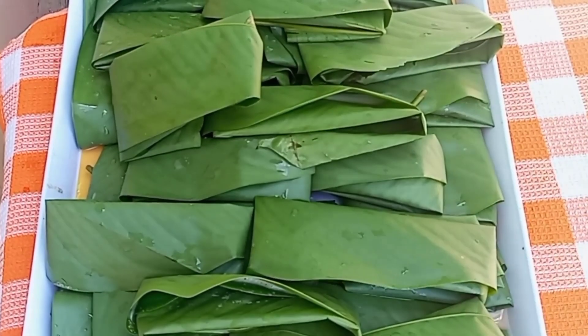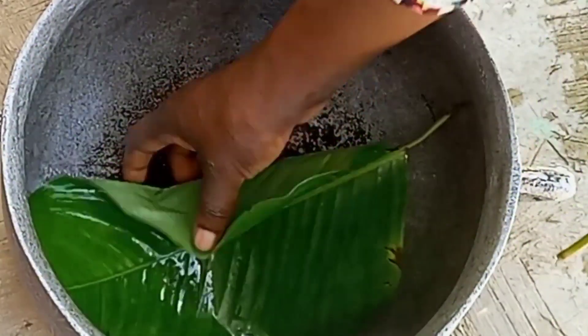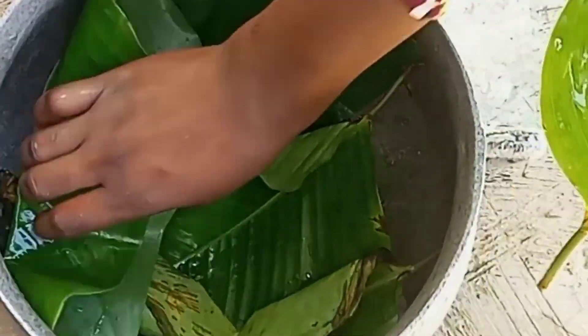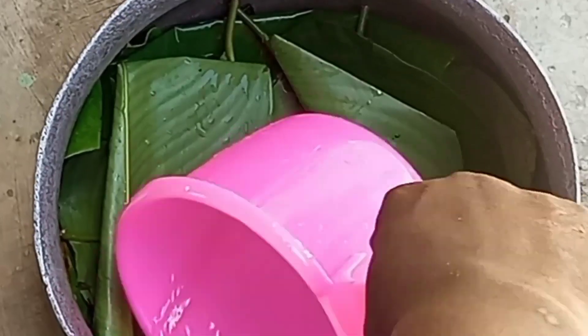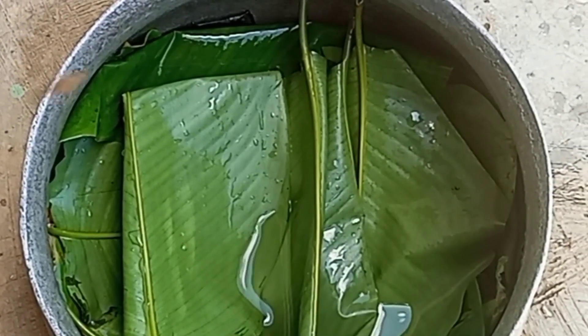We are now done wrapping, so this is what we have. The next thing is to line the inside of the pot with some of the leaves, then add in some water. After adding the water, we'll place the pot on fire and transfer our wrapped tubani into the pot.